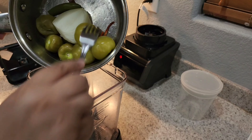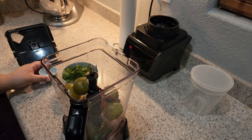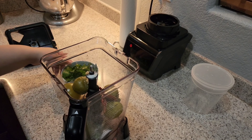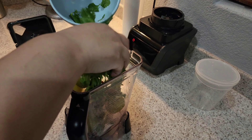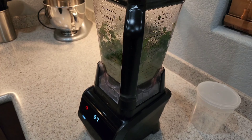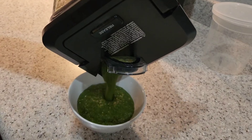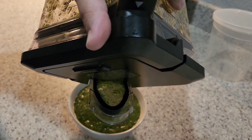After 10 minutes, we're going to add this to our blender, along with our minced garlic, salt, and our cilantro. I'm going to blend this for about a minute. And now this delicious salsa verde con chile de árbol is ready to enjoy.